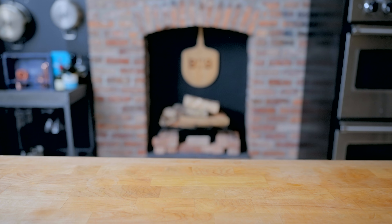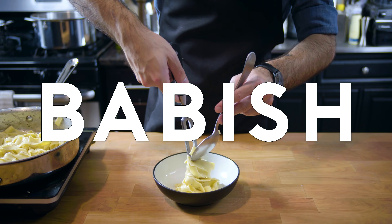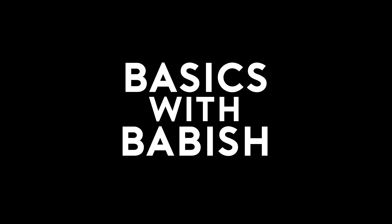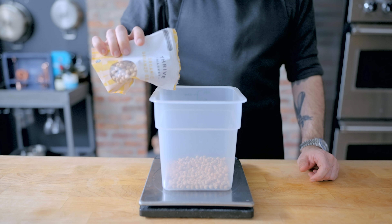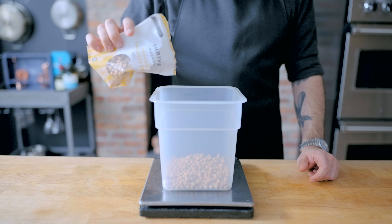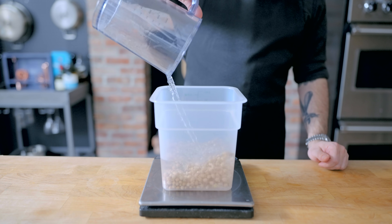Now let's get down to basics. Today we're making both falafel and hummus, for both of which we're going to need some dried garbanzo beans. Just like most kinds of beans, you're gonna get better mileage out of the dried stuff than the canned stuff. You can definitely make hummus out of canned garbanzo beans, but don't even try to make falafel.